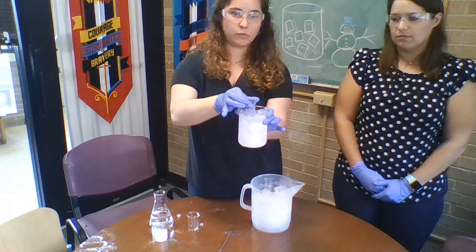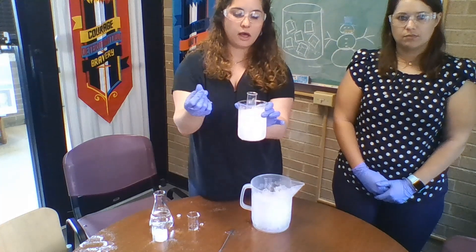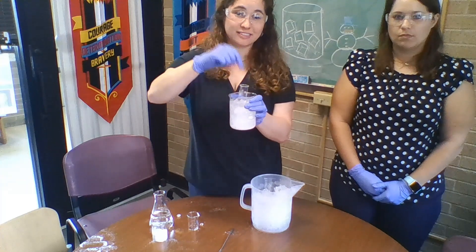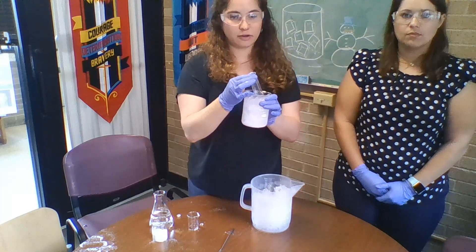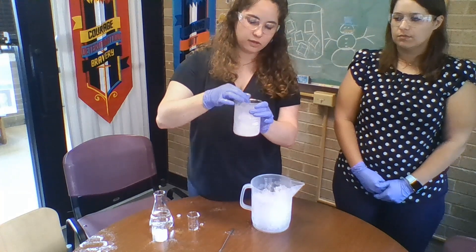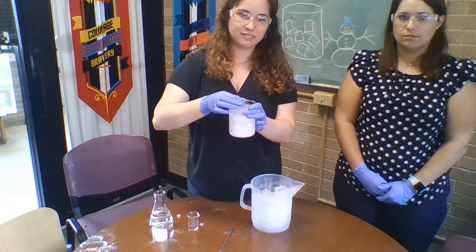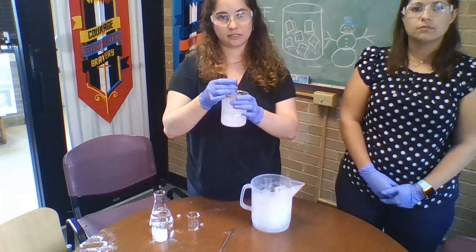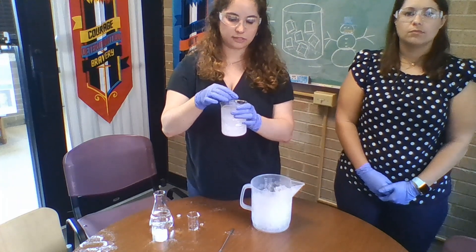Now my entire solution of cyclohexane would be under the water line. It's also important to note that we're using a lot of water here, but if you get water inside your test tube that's another easy way to destroy your experiment. Make sure that the water level comes above the line of your cyclohexane but not above the lip of your test tube, and you're going to clamp it to make sure that happens.